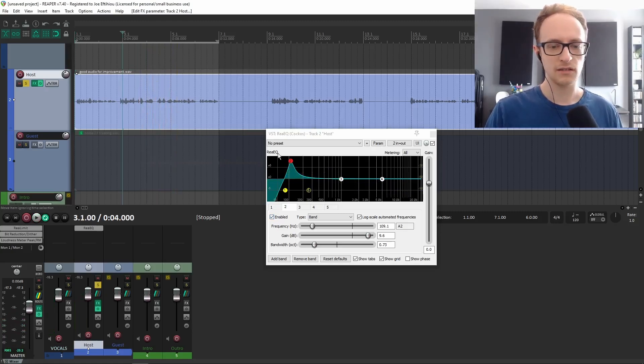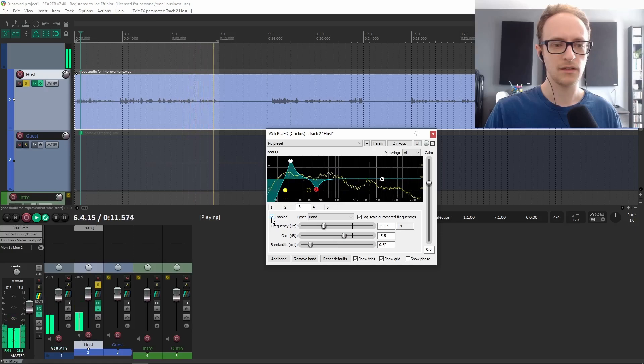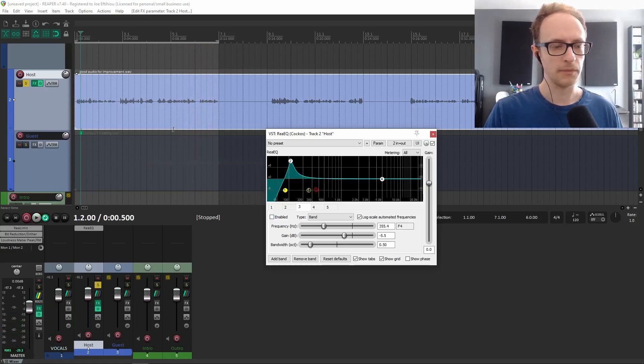The third tweak we're going to make with the EQ is removing some of the low-mids — this is the kind of boxy section. If you've got a very reverby recording, it can actually reduce some of the sound of the reverb. But generally, it just sounds unpleasant and unprofessional. So around 300 to 400 hertz, we're going to remove about 6 dB. It just sounds a little bit more warm and professional.